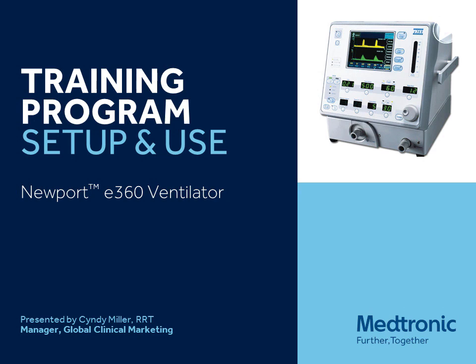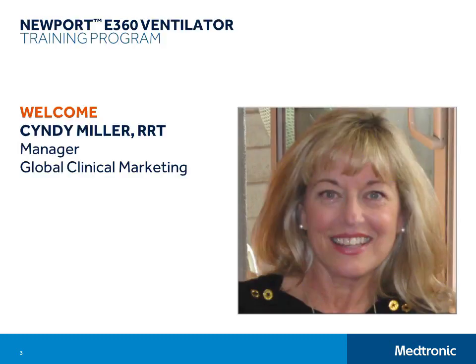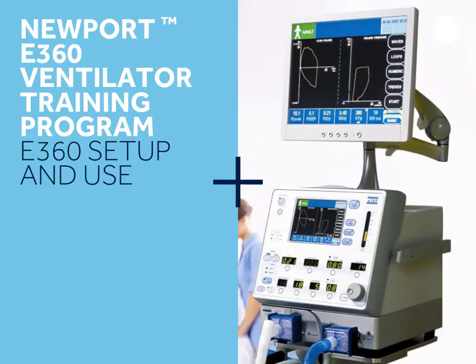Hello and welcome to Newport Medical's E360 Ventilator Training Program. This is a two-part training program that will assist you in becoming proficient on the E360 Ventilator. I am Cindy Miller and I will be your instructor today. If you have any questions regarding setup and use of the E360, you can email or phone me anytime. My contact information is listed at the end of the program. This part will walk you through the setup and use of the E360 Ventilator for any patient.